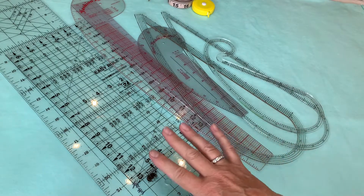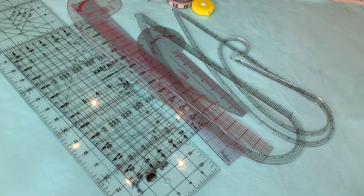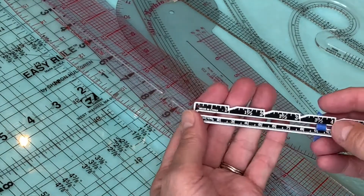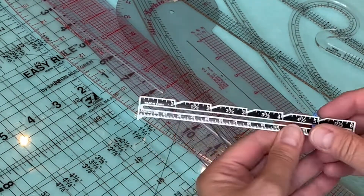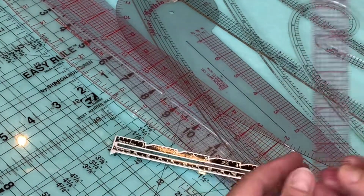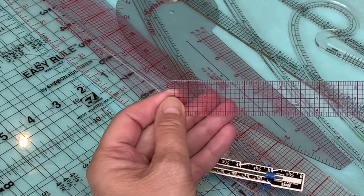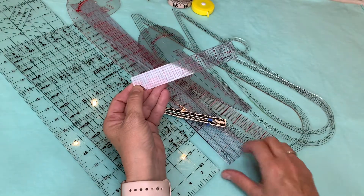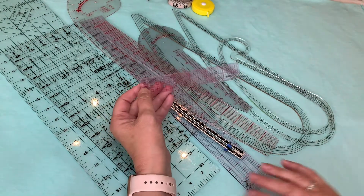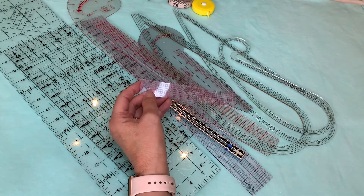I have probably three or four of these little mini 6 inch gauges that I use regularly, and I also have one of the little clear ones with the 1/8 inch grid marks. That one is good for traveling with if you don't want to carry a big ruler. So there are all different types of options with rulers and measuring tapes, but this is a good start for anybody.